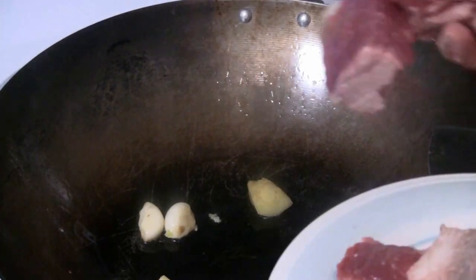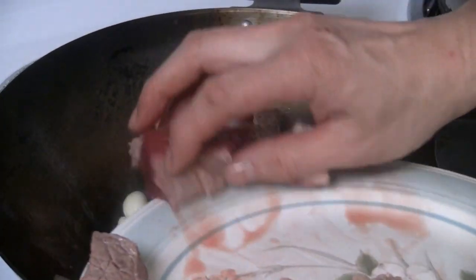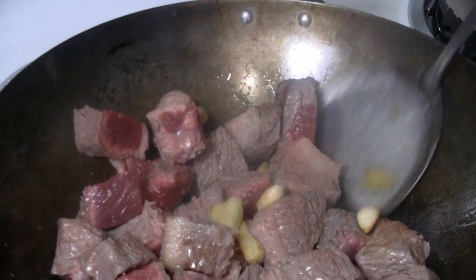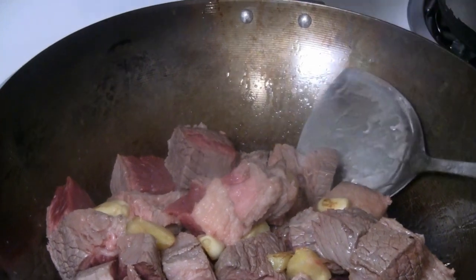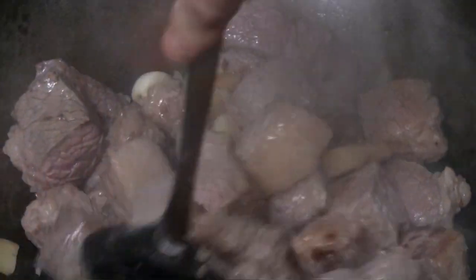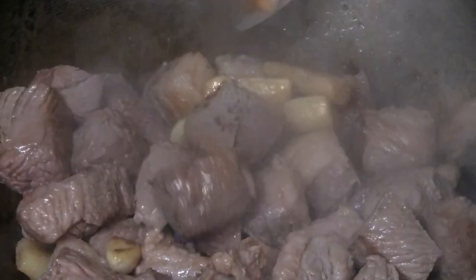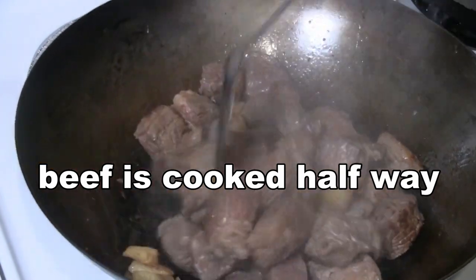I'm going to add the beef brisket now and turn the heat up to high. Some people bypass this step, but I like to give the meat a good sear so that will lock in the flavors in the beef. Let's give that a final stir-fry.